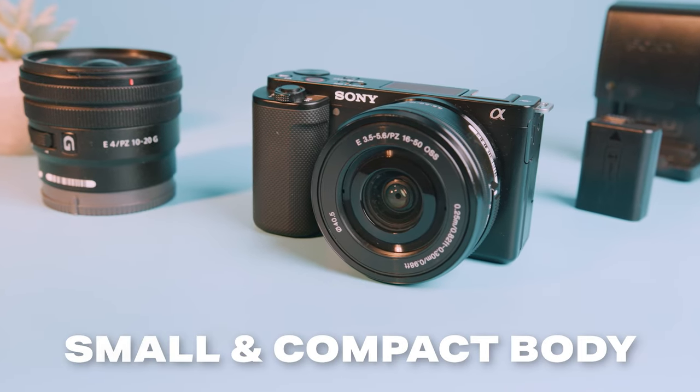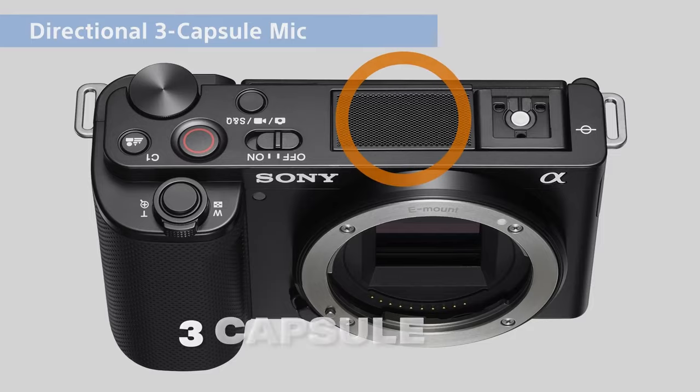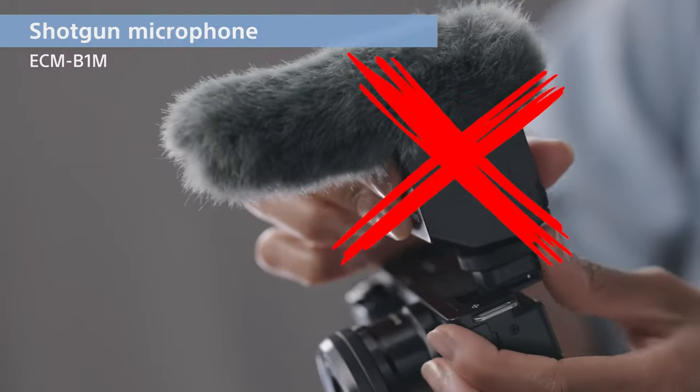The camera itself is also very small and can even fit in your pocket. If you want to shoot good video, you're going to need good audio, and the Sony ZV-E10 actually has a three-capsule microphone built right in that's going to give you super solid audio without having to buy an external microphone. Not only is this going to save you money, but if you're planning on vlogging with this camera, it's going to keep your camera that much smaller and easier to travel with. And even in noisy environments, you're still going to get very solid audio.